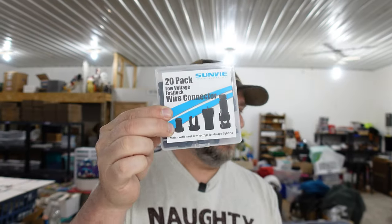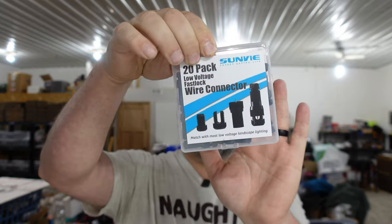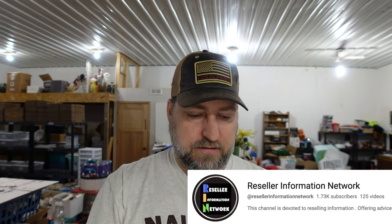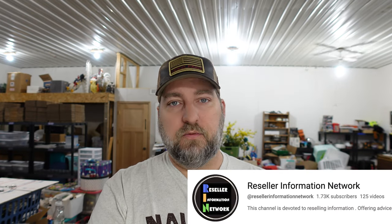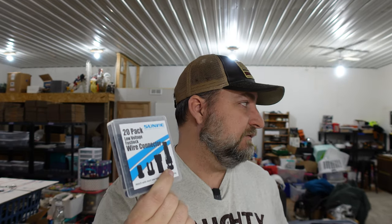We sold Sunbeef FastLock landscape cable connectors — these are electrical connectors for 12-volt electrical for landscaping and stuff like that. Thanks to our friend Leroy over at the Reseller Information Network, we know to look out for hardware because it can actually sell pretty good. We picked them up for a buck and they sold for $19. Even not new sealed hardware can sometimes go for a decent amount.